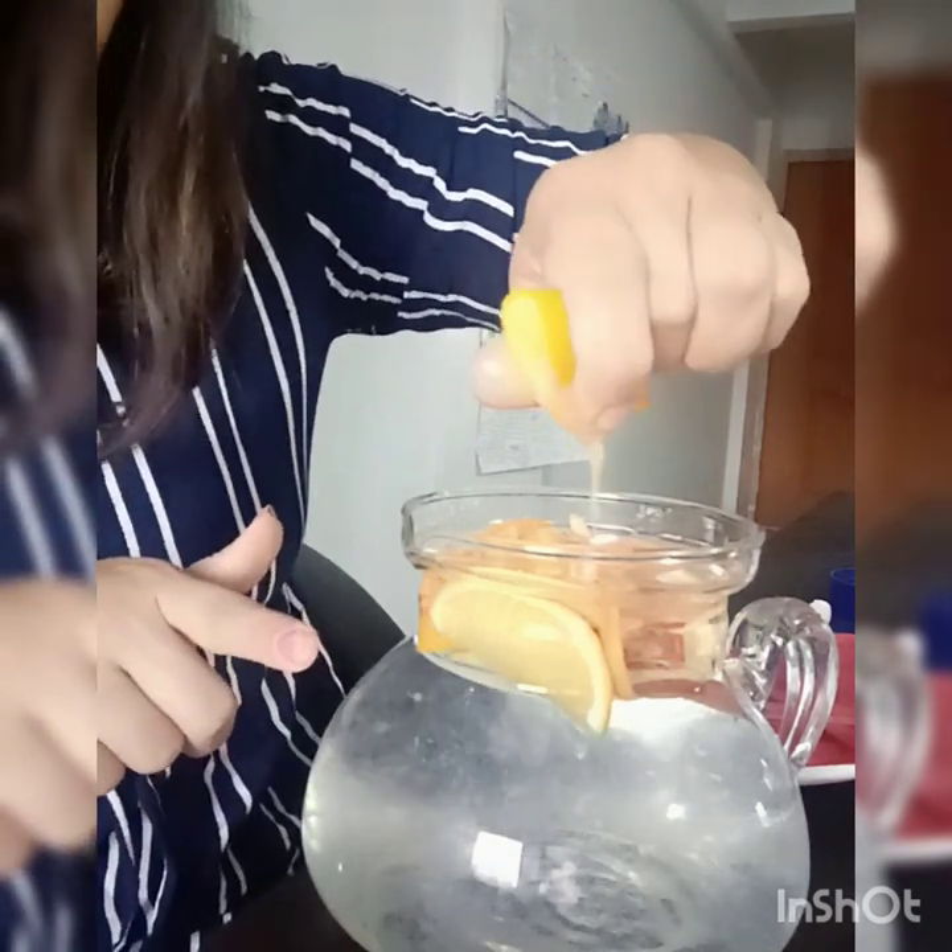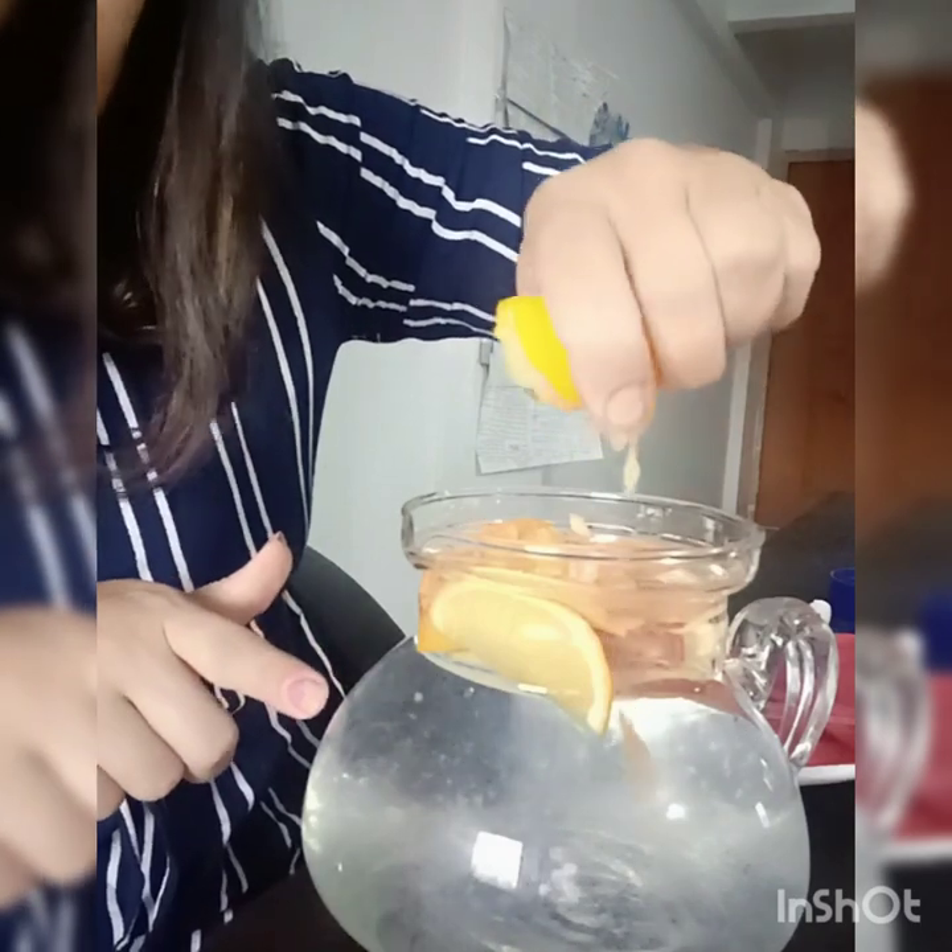This is a very tasty detox water. You can share it too — it is a very good detox water. It is healthy detox water and your skin will very naturally glow.